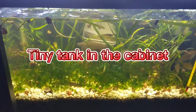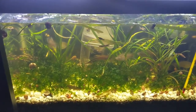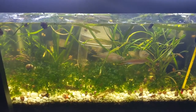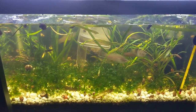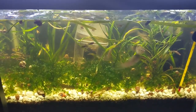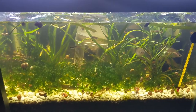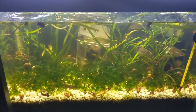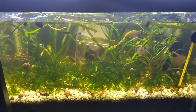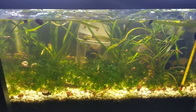This is actually a tank I have stashed under the 60-gallon tank that has my Oscar in it. It's a tiny little tank I had been using as a grow-out tank for a lot of my fish fry, and you can see there are actually two different types of live bearers in this tank.